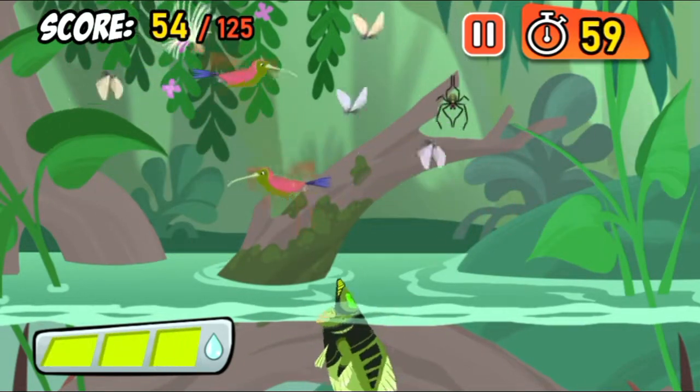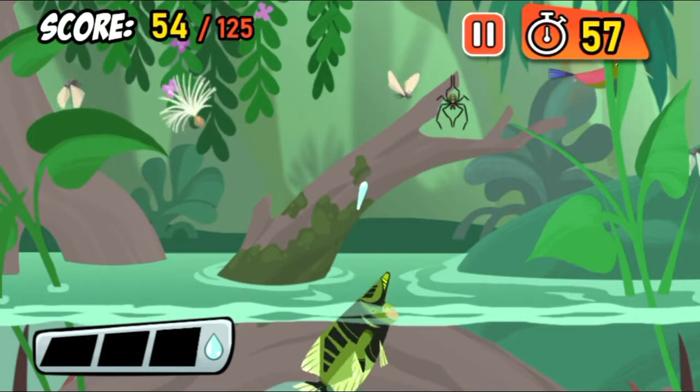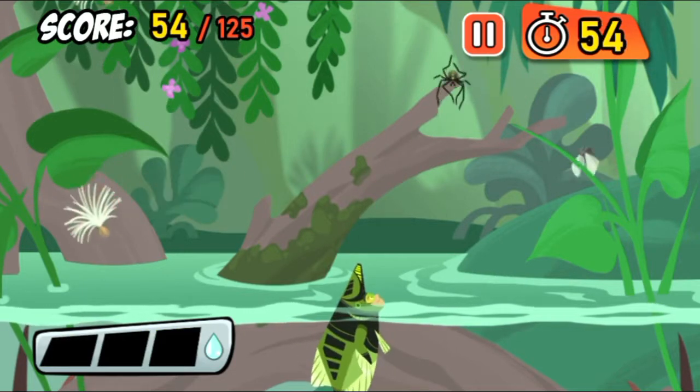That's a hummingbird! They drink nectar from flowers, and they're way too big to be Archerfish food.